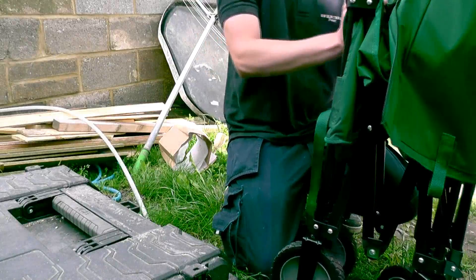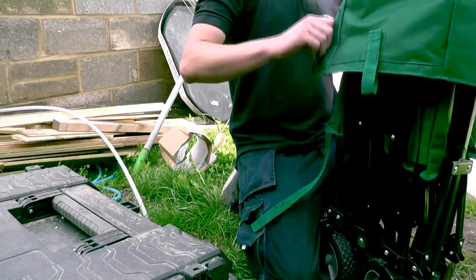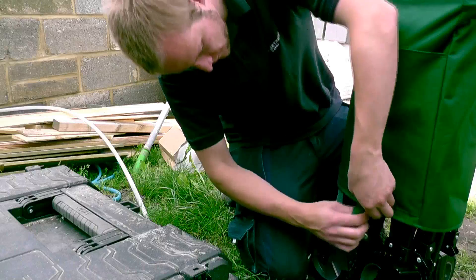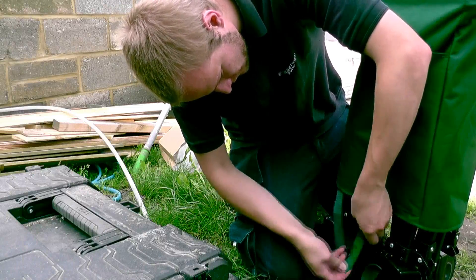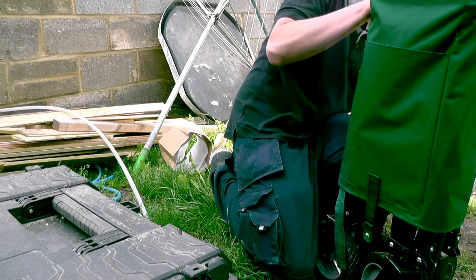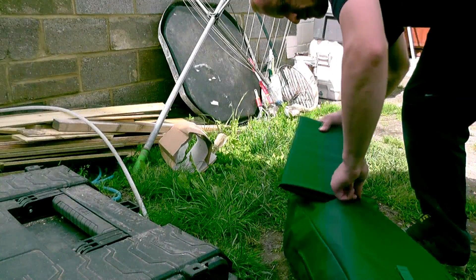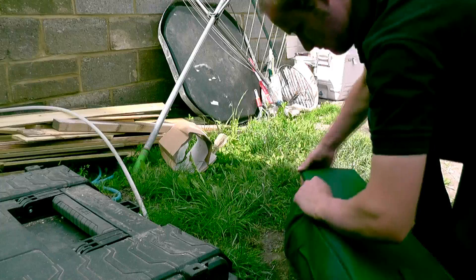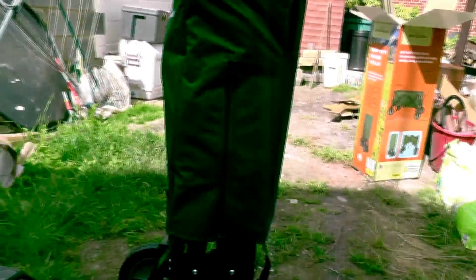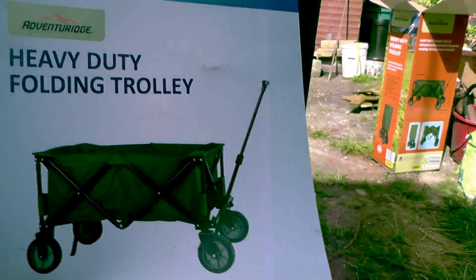It says it's going to go back in this way — let's go. Very good. I think they've thought of everything on this occasion. So let me know what you think — heavy duty folding trolley, 50 quid from Aldi. One to look out for. Cheers.